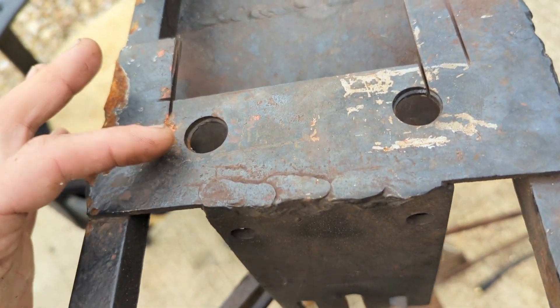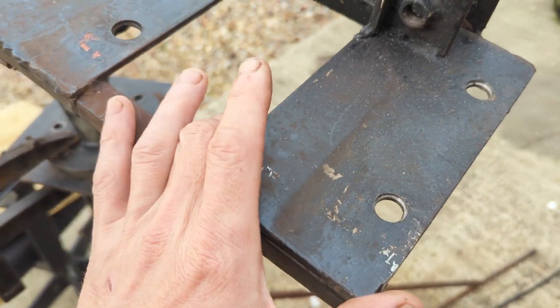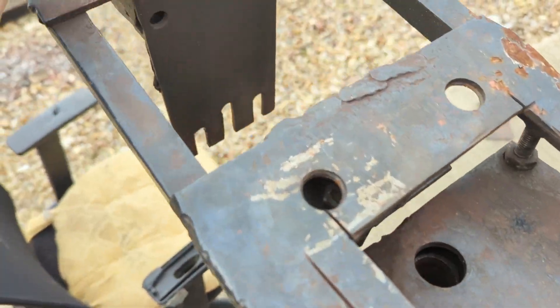Ended up having to do quite a bit of messing around to make some of the holes bigger for some reason. But yeah, this had three bearings - one here, one here, one here.